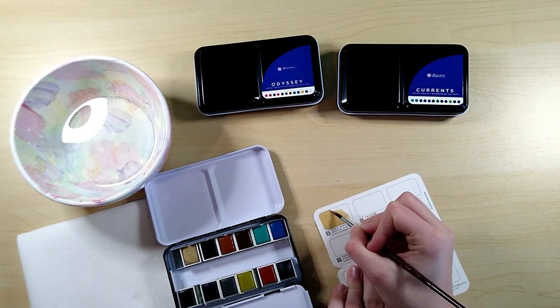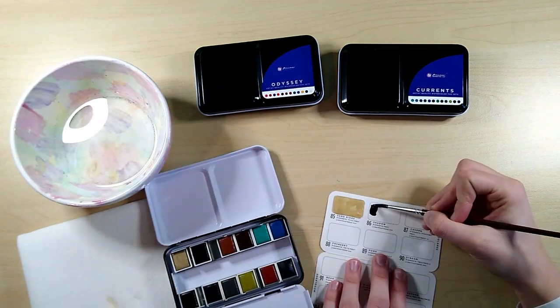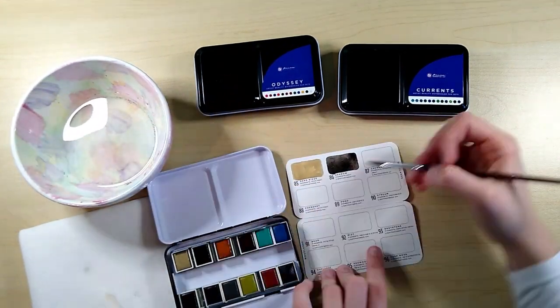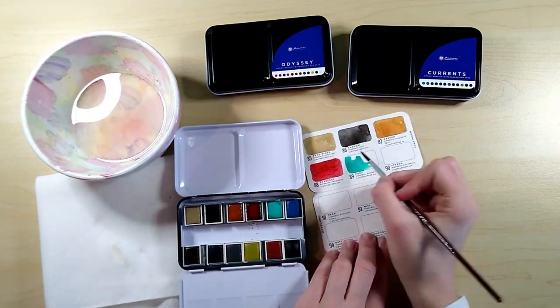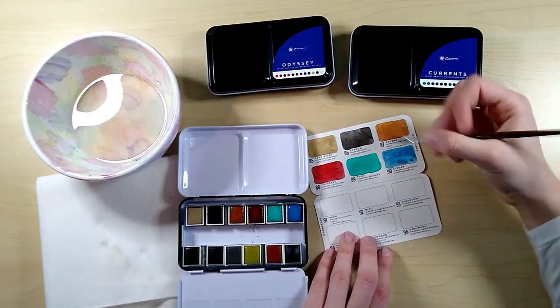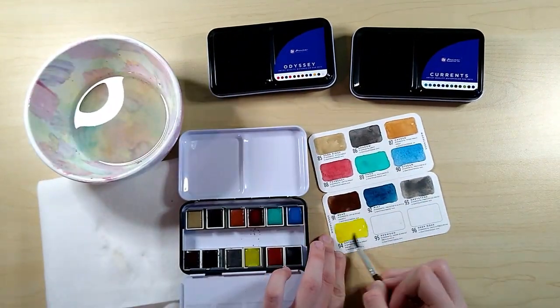I can really tell that they're very pigmented — it doesn't take much to fill in the colors. I stopped caring about staying in the lines after a while. Most of the colors are pretty different, but there are a couple that are almost identical.